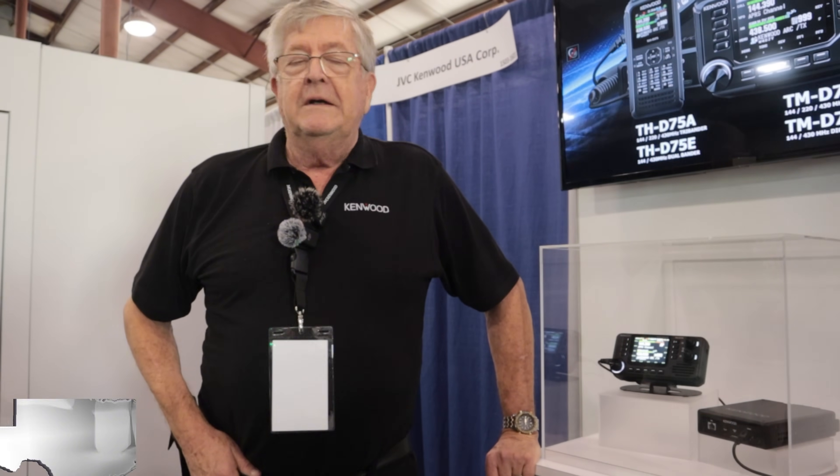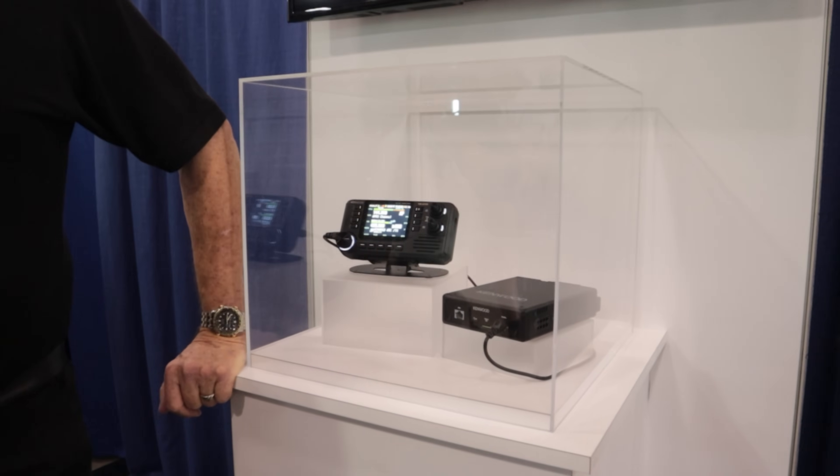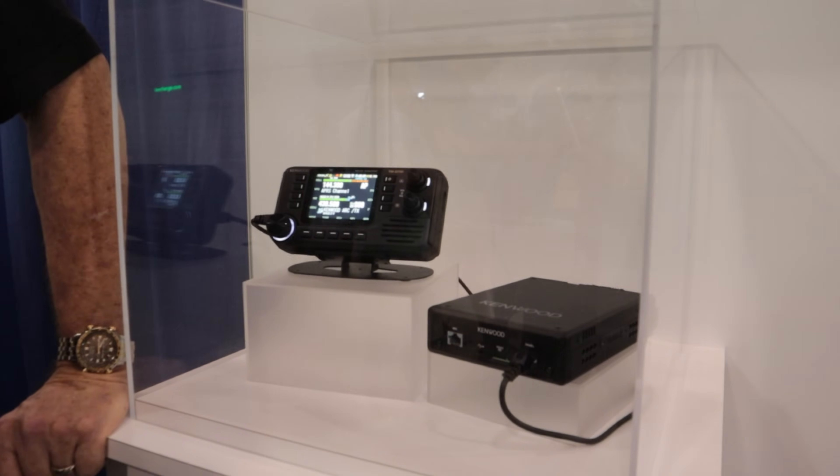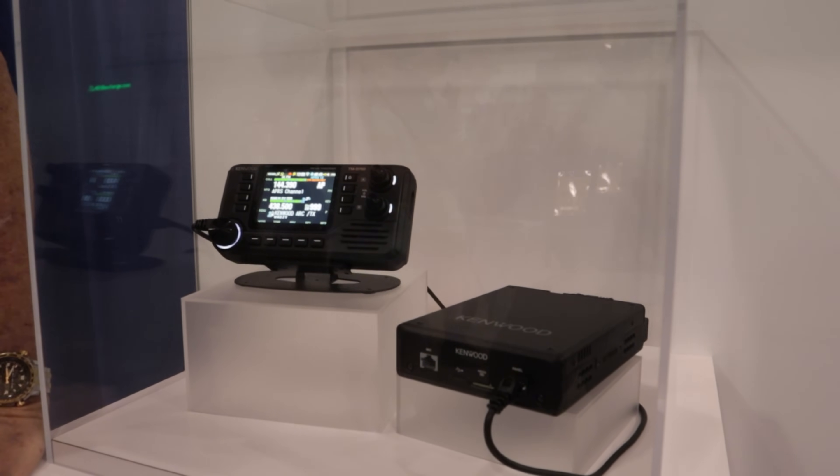We have a little more information on the TMD-750. If you go to our Facebook page, we'll have some pictures there. We've got pictures of the back of the radio. What you missed out on in Orlando, we now have some features on the back that we can tell you about.